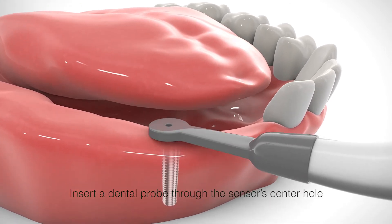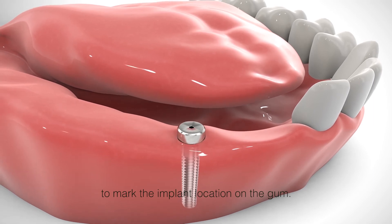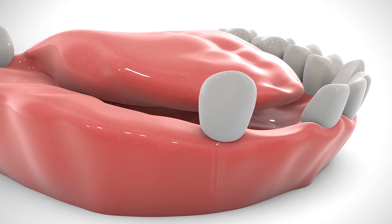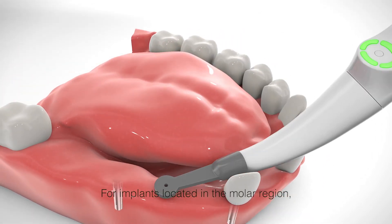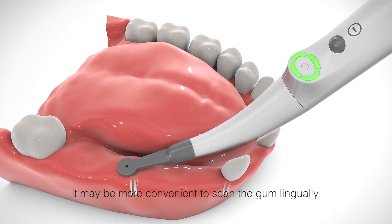Insert a dental probe through the sensor center hole to mark the implant location on the gum. For implants located in the molar region, it may be more convenient to scan the gum lingually.